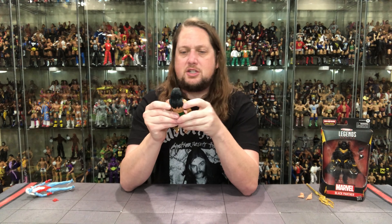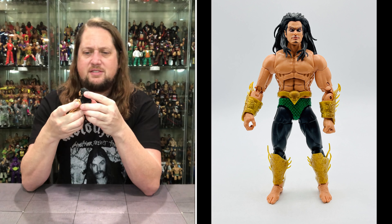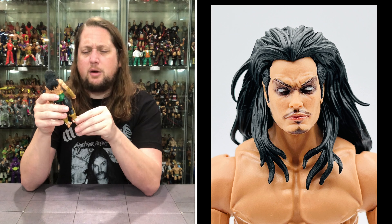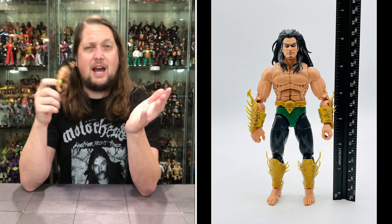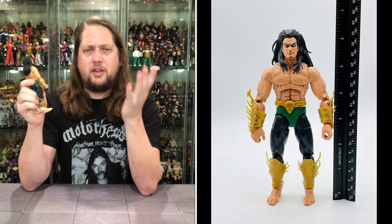We've got old Namor out of the package, and I was excited for this one but got taken down a notch. The biggest thing is the head sculpt — he's got big Mike Nesmith-like sideburns, a little mustache, chin hair, and long crazy big hair. Quite the head on this guy. Once again, not my Namor — I think of Namor with that short hair and just his swim trunks. If somebody handed me this head and asked who it was, I don't think I'd say Namor.